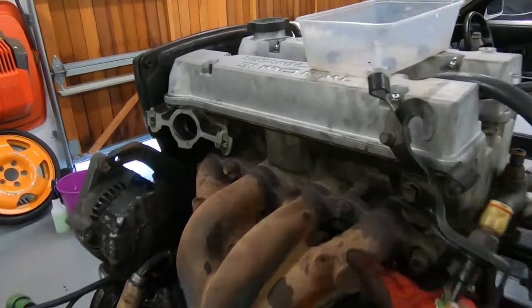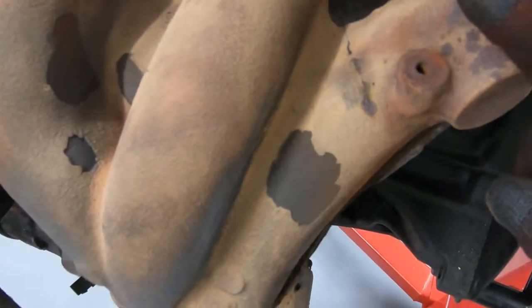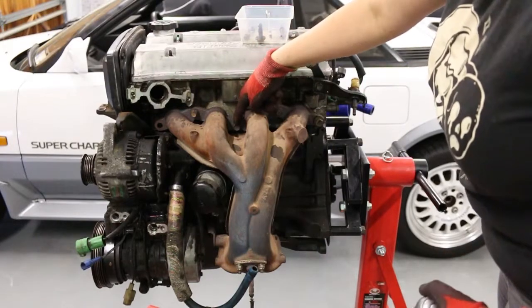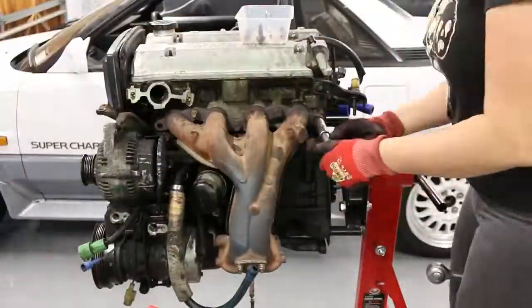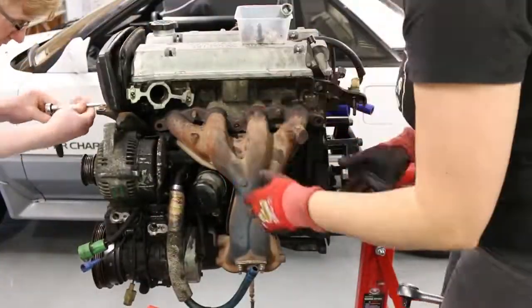I wanted to replace my exhaust anyway, but it looks like it's got a crack. These bolts are 14s and I'm not sure how I'm going to get to the one down here. Having a look online, it seems cracking around the area of the manifold is a fairly common fault with these, so definitely check your pipes thoroughly after removing them.